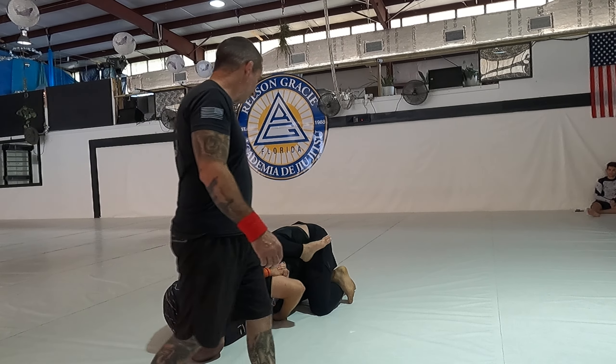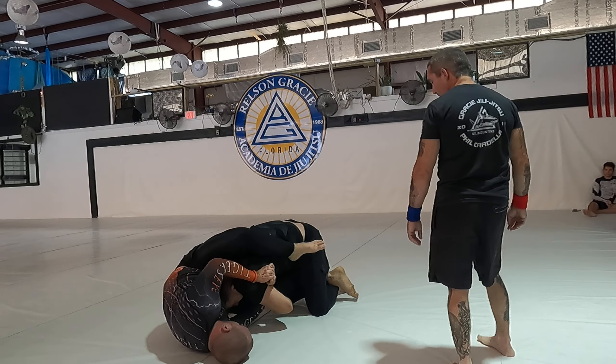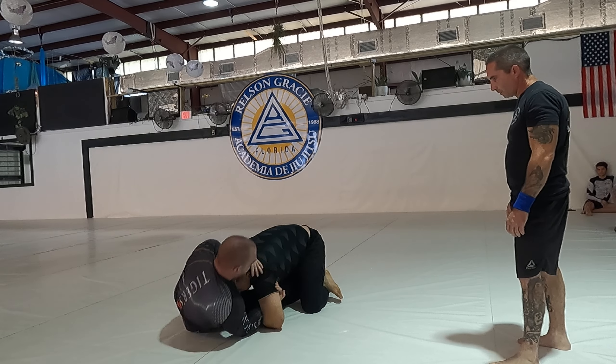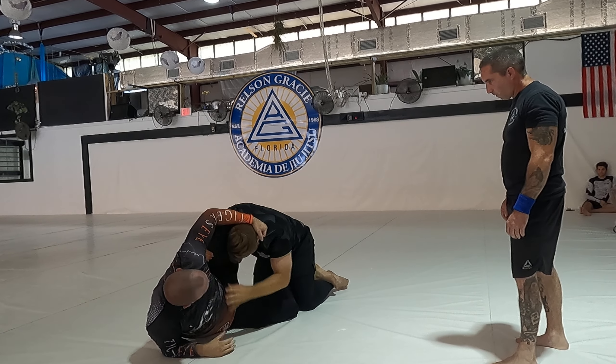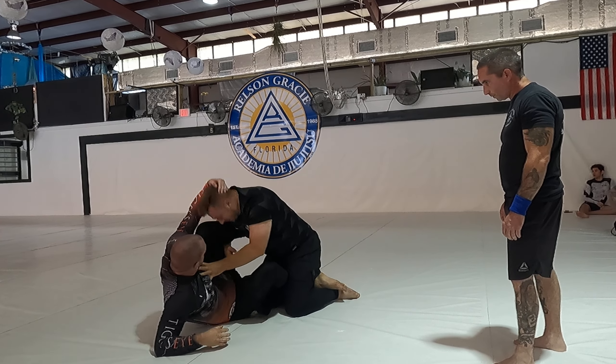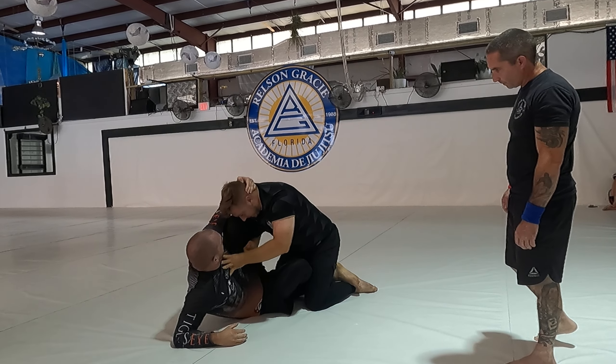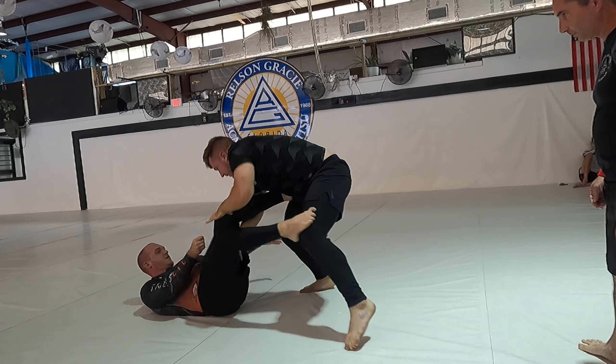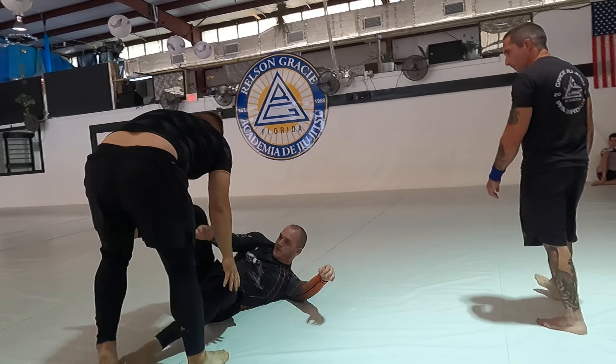Sweep him, sweep him — right there, all the way over! Yes, on top, on top. Watch the triangle as you come up. Pop out the back, Austin — hip and brother back. Underhook, get that grip tight, stay tight. On top, yes — pass now, pass.